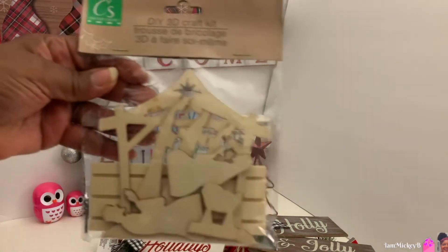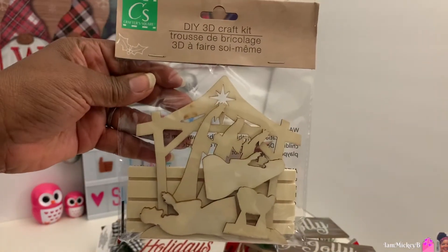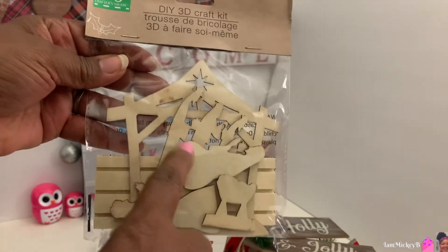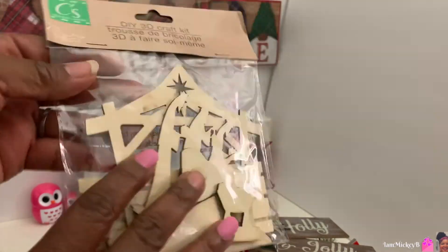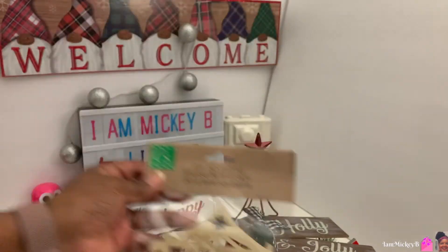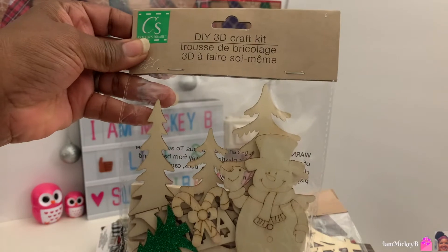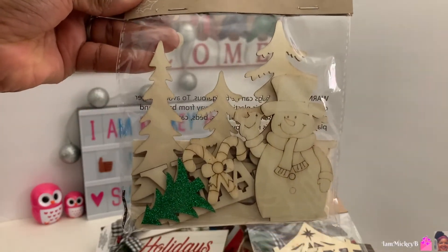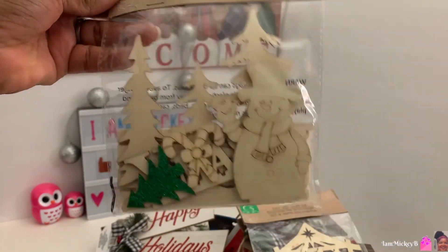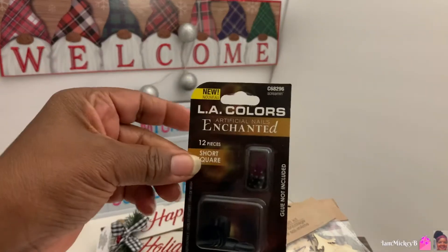Moving on to more Christmas stuff. I found these DIY 3D craft kits. This one is the nativity scene where you take these pieces and stick them in the slats and it creates a scene that you can paint and then use as decor around the holidays in your home. And this is another 3D craft kit with Christmas trees, a snowman and little candy canes. So if I put those together and I have time, I'll record it and show you what it looks like.